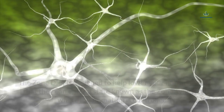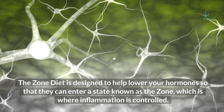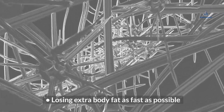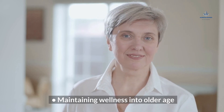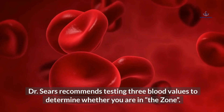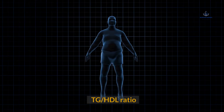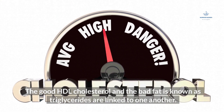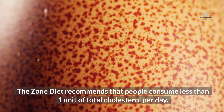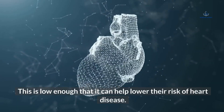How does the Zone Diet work? The Zone Diet is designed to lower your hormones so they can enter a state known as the zone, where inflammation is controlled. The purported benefits of being in the zone include losing extra body fat as fast as possible, maintaining wellness into older age, slowing down the rate of aging, and performing better and thinking faster. Dr. Sears recommends testing three blood values to determine whether you are in the zone. The TG/HDL ratio links good HDL cholesterol with triglycerides; a lower value indicates more good cholesterol, and the diet recommends less than one unit of total cholesterol per day.